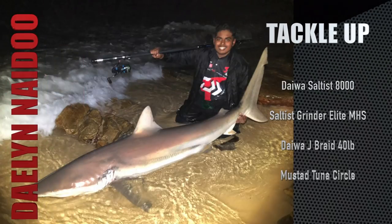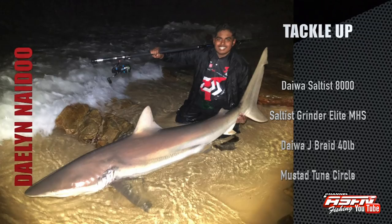Welcome to part 2 of the ASFN Ambassador Newsflash. Our first catch is from Dalen Naidoo from the Western Cape, who used his Daiwa Saltus 8000, 40 pound Daiwa J-Braid, a Mustard Tuna Circle Hook, and his Saltus Grinder Elite Medium Heavy Spinning to catch this beautiful bronze whaler shark.